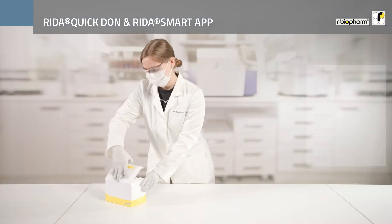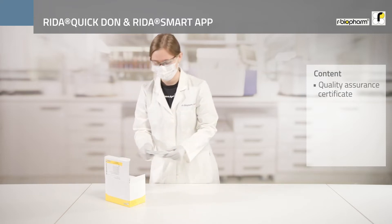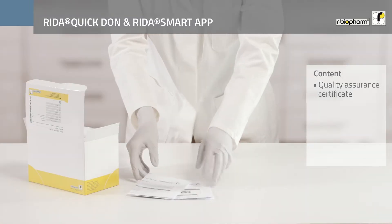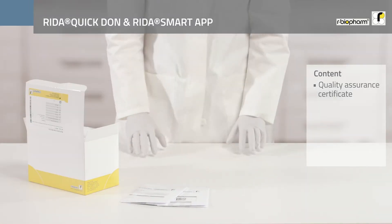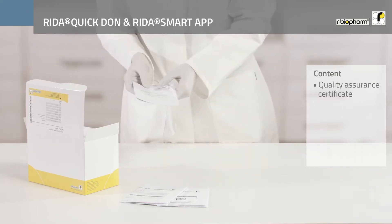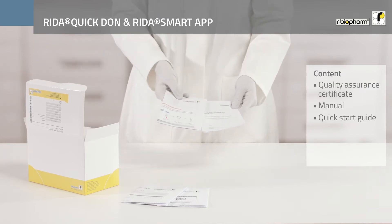The first thing you will find in the kit after opening is the Quality Assurance Certificate. On this certificate you will find all quality related information as well as the barcodes for reading the standard curves for the RIDA Smart App and the RIDA Quick Scan. Next, the kit includes detailed instructions for use and a quick start guide.